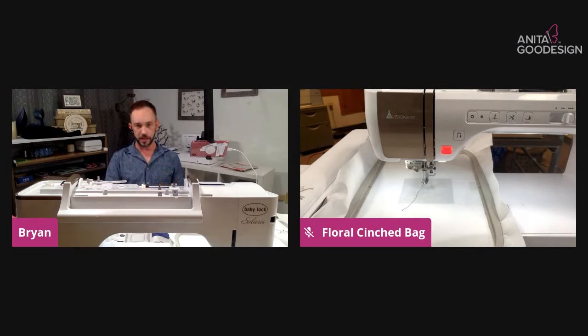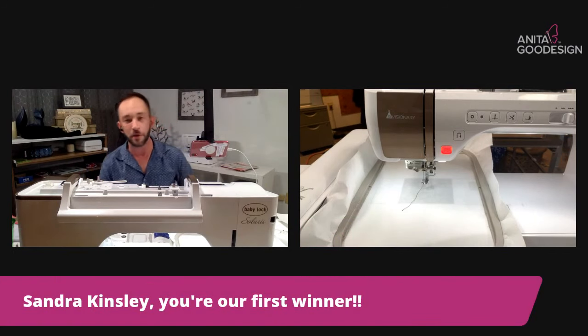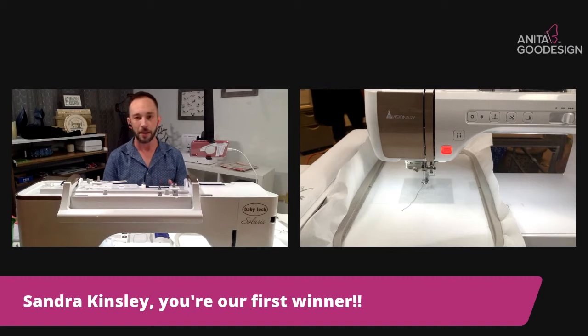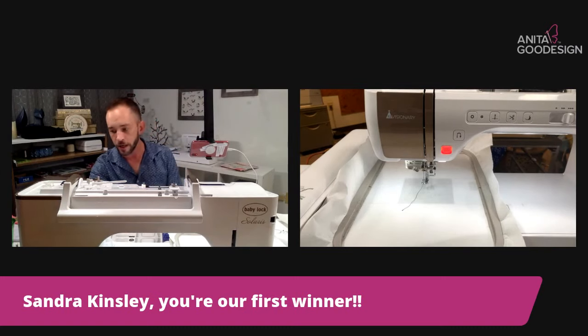If you're brand new to this and scared about ruining fabric, my motto is 'fail faster.' I love getting through and figuring out how many different ways I can mess something up so I know how to do it properly, but you don't want to do that with expensive fabrics. Using scraps or just cheap muslin — whatever you can come across — is a great way to practice. We're going to load the back of the bag first.